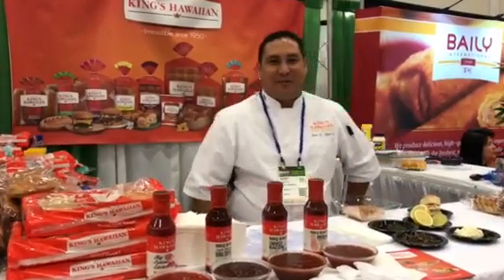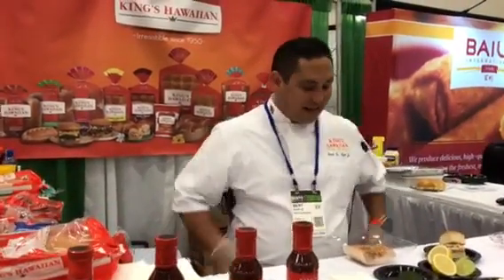Aloha! Welcome to Cooking with Chef Bert and King's Hawaiian. We're in Texas at the Texas Restaurant Association. We have the best sandwich and that's why we want to enter into this contest.